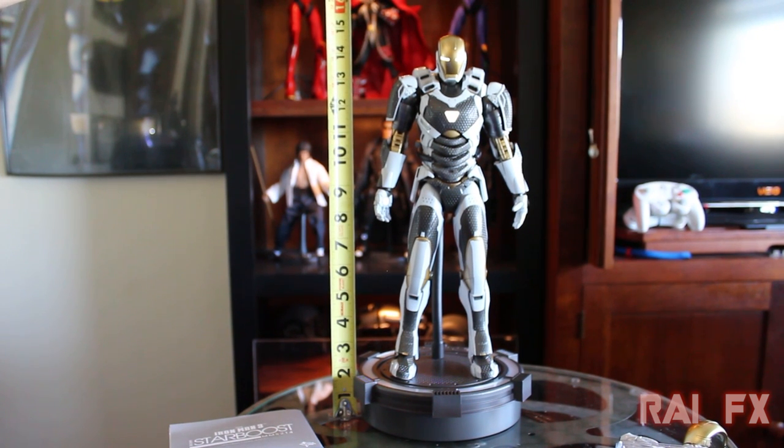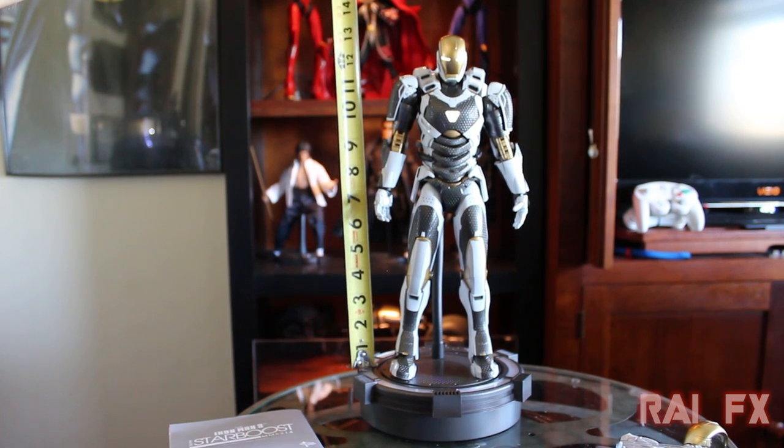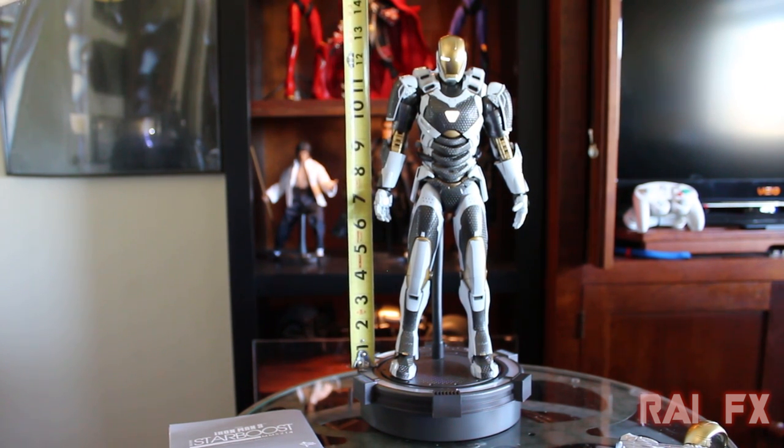The Star Boost armor with the stand measures approximately 15 and a quarter inches tall, and without the stand he stands 13 and a quarter inches tall.